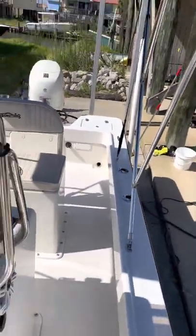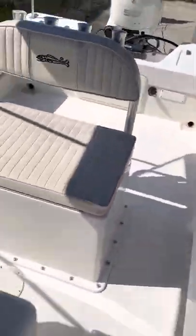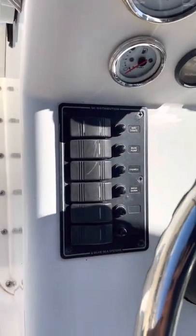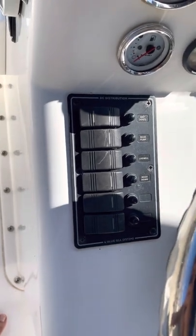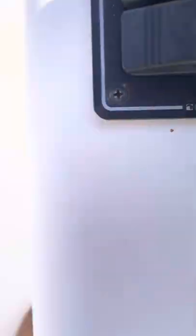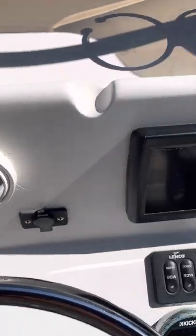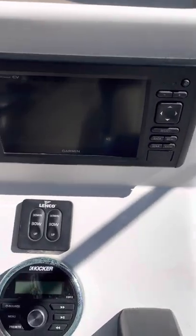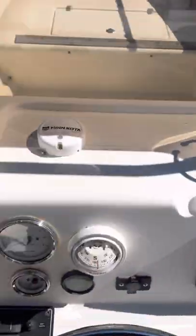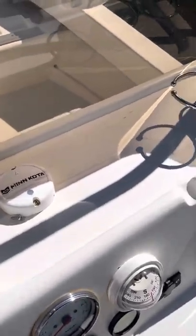Kicker sound system. Moving back, we do have a dark blue Caribbean Bimini top. Moving back, you've got your switch panel. I'm very invested in the technology — I personally like being able to pump the bilge water and I like the breaker style better. You can see all your different things. You've got your gauges. The compass is the one thing that doesn't work — I think there's too much interference right there. 12-volt, Garmin EchoMap. Trim tabs, kicker sound system. You've got your cup holder and your Minn Kota.